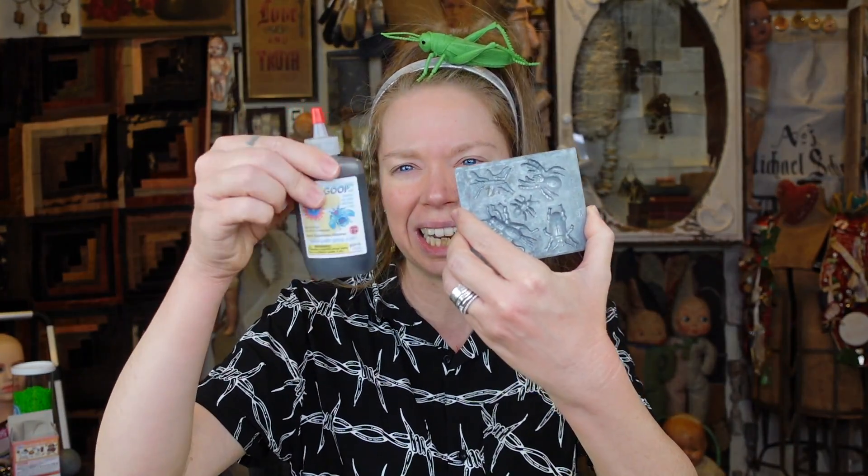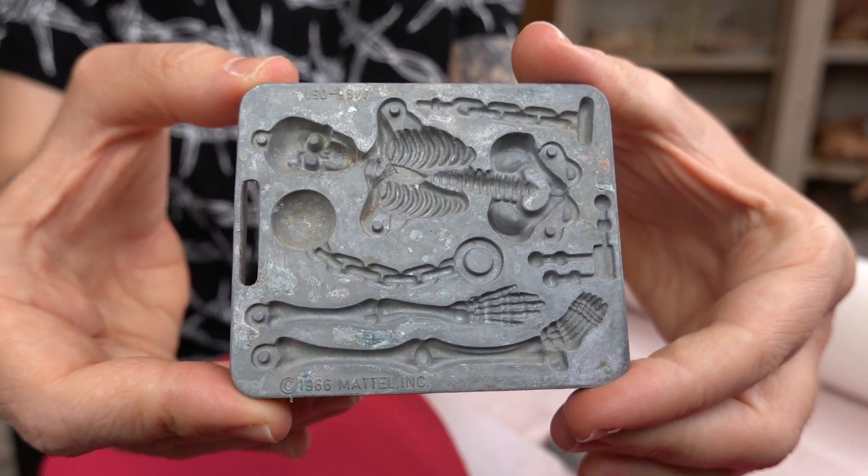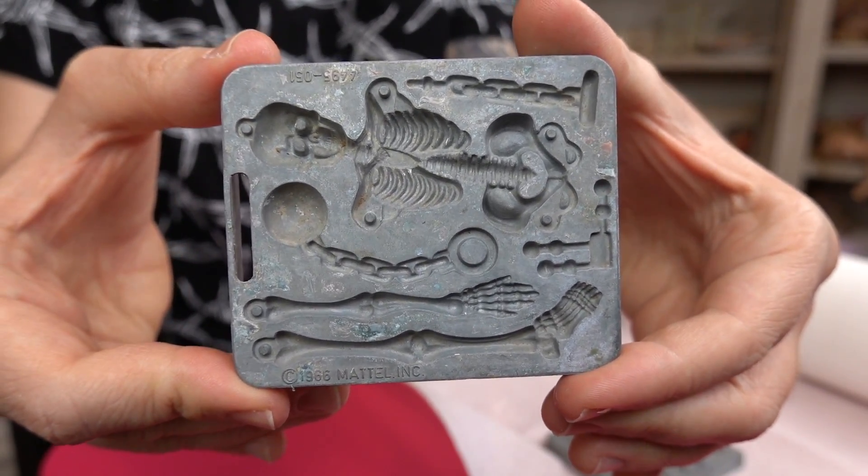Basically, Creepy Crawlers is like a demented easy bake oven, but instead of making food, you make these plastic creatures. I didn't even know this, but originally the Creepy Crawlers machine came out around 1964 and it was called Thing Maker. Over the years there have been so many different types of items you could make out of this plastic liquidy goop — mostly bugs, monsters, aliens. I have a mold in here that is like a skeleton.